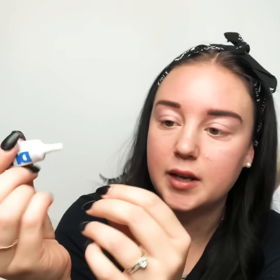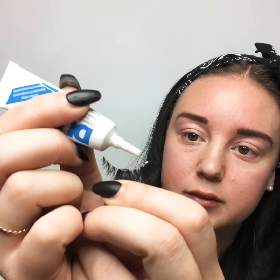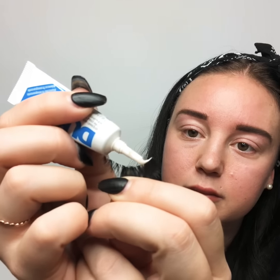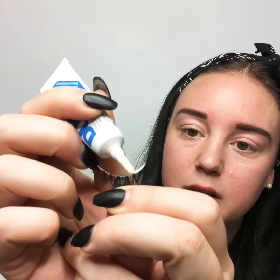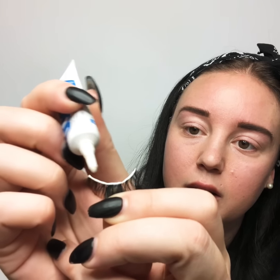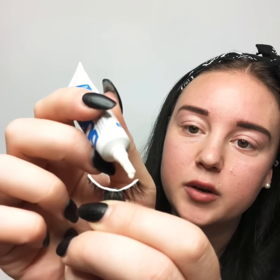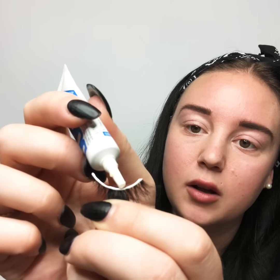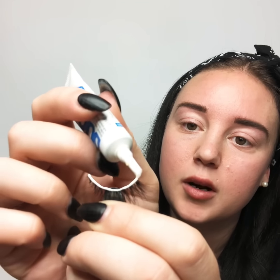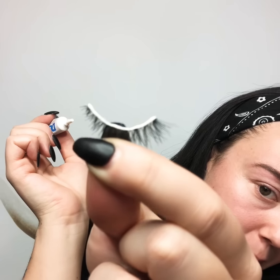Basically I'm gonna take my glue and just run a tiny little bead along it. Usually just squish a little bit out and then run the bead along the lash line. I try to focus a little bit more on the ends because I am leaving these on longer than single use, so I try to get a little bit more on the end and get a really good bead of glue on there.